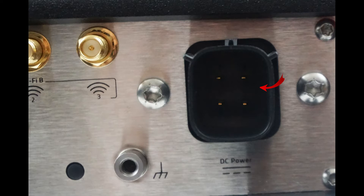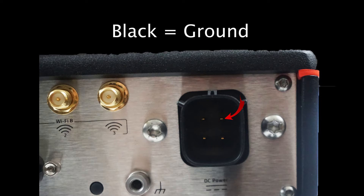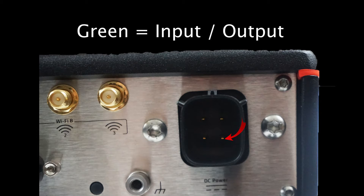To access the different pins, you need to remove the cover. Once there, you will see four pins. Pin 1, which is red, is for power. Pin 2, which is black, is the ground. Pin 3, which is white, is used to sense the status of your ignition. And Pin 4, which is green, is for input-outputs, which can be a great way to detect the status of key items around your device.